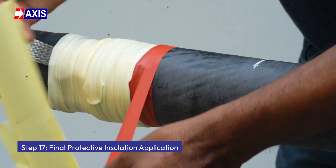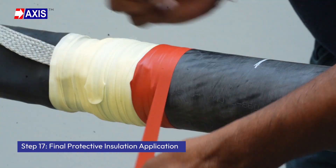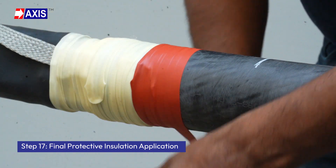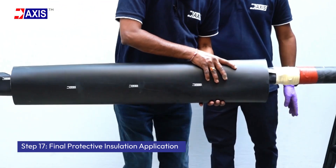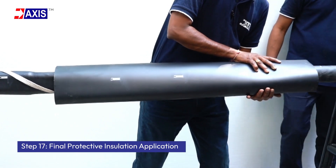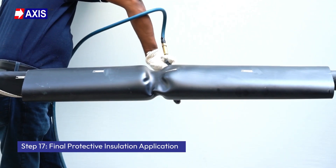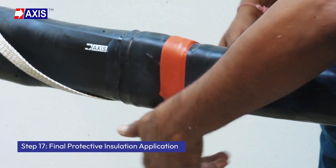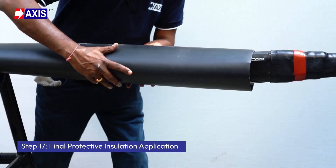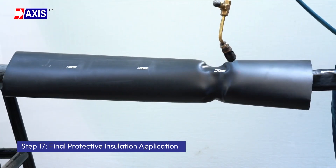Step 17: Final protective insulation application. Apply sealing mastic to the ends of the outer sheath. Overlap with the longer protective tube and heat shrink. Finish by wrapping sealing mastic at the end of the shrunk tube, overlapping it with another longer protective tube, then heat shrink for a final secure seal.